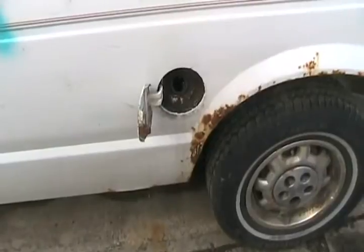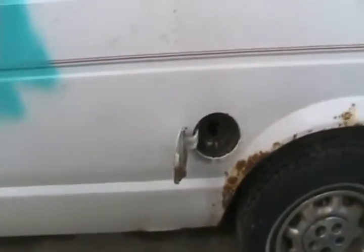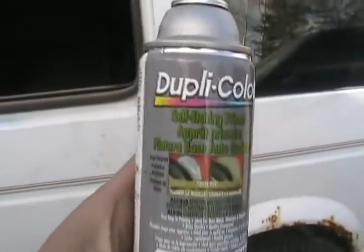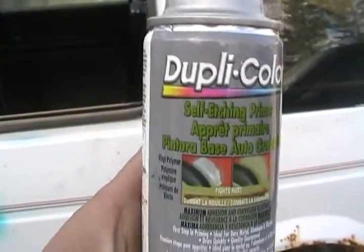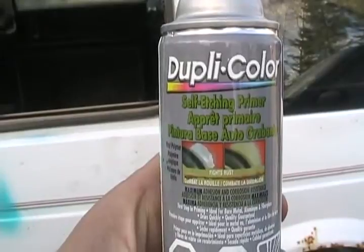If you've done any bodywork and bare steel is exposed, it's best not to just throw an ordinary primer on bare steel. You should first put on a self-etching primer. It's your first type of primer — it sticks best to bare steel and helps prevent future corrosion.